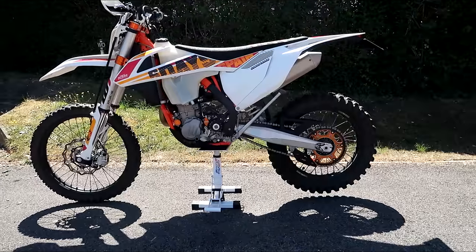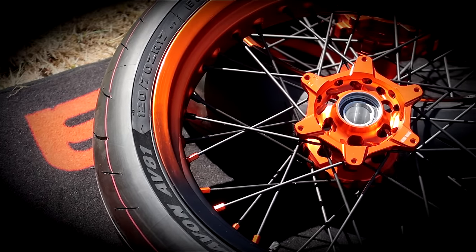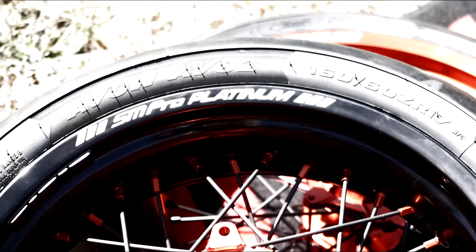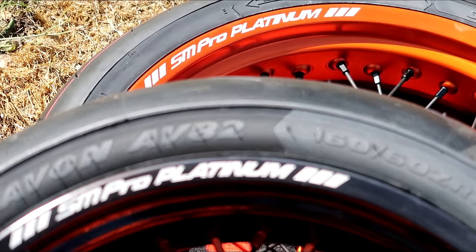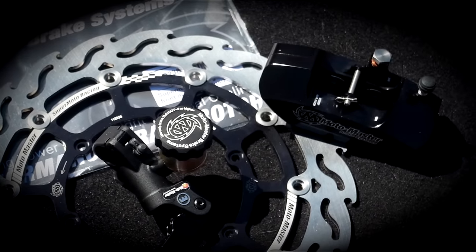SuperMoto builds — what do you need for a SuperMoto build? Well, first of all you need a kick-ass enduro bike. You also need some tasty, very very tasty wheels and tyres. You also need some decent brakes. And last but not least, it's optional, but a bit of bling.